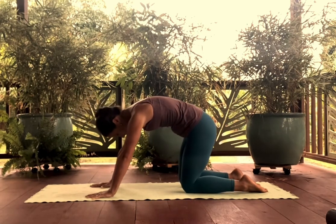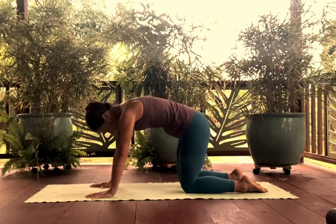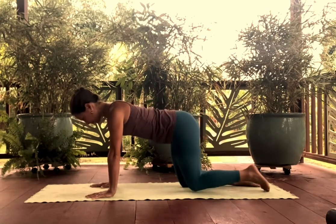Exhale, scoop back, draw back towards the wall behind you. Inhale, lengthen.